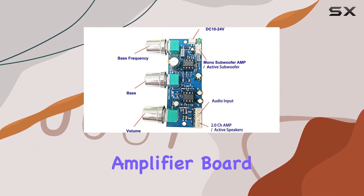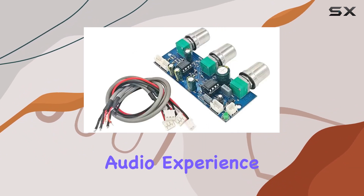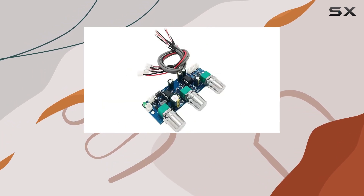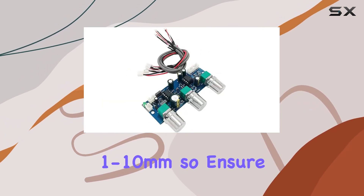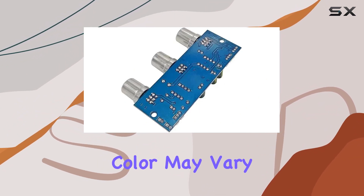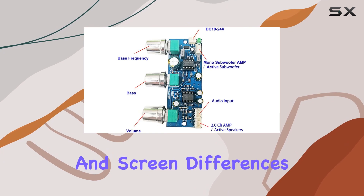In the package, you'll find the Digital Power Audio Amplifier Board, the heart of your enhanced audio experience. It's worth noting that the manual measurement allowance is 1-10 millimeters, so ensure a snug fit in your system. The color may vary slightly due to lighting and screen differences.